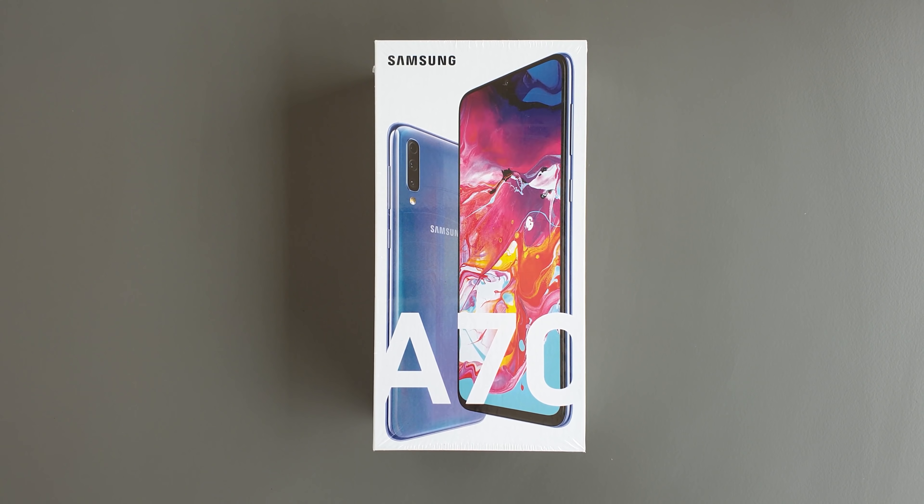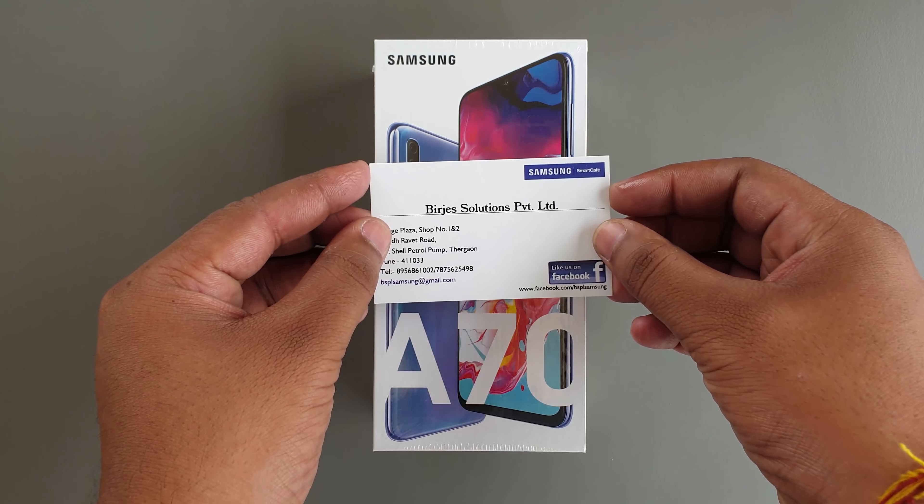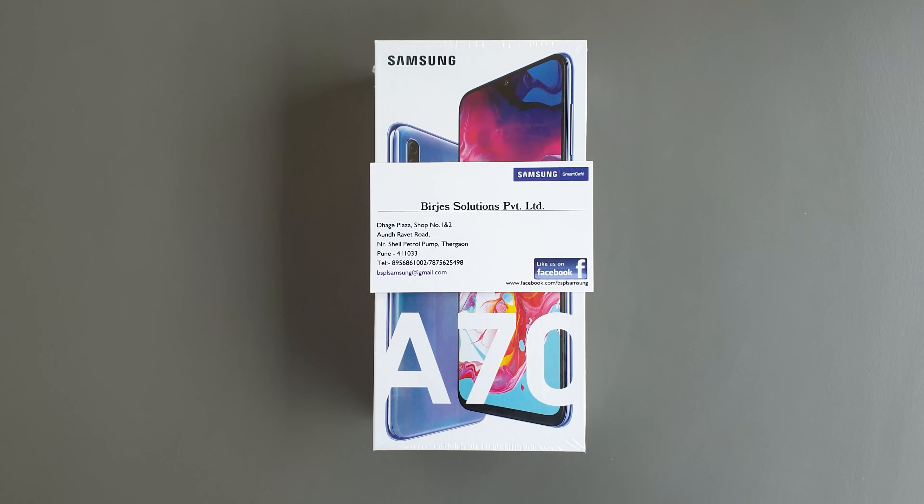Hey guys, Varun Manate here and in this video I am going to do the unboxing of Samsung Galaxy A70. Before I begin, I would love if you could subscribe to my channel so that I can bring you more such videos. I would also like to thank my sponsor Bridger Solutions Private Limited, a Samsung Smart Cafe located in Thergaon, Pune.